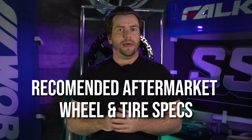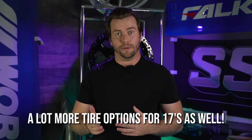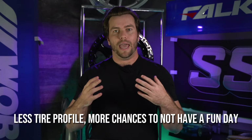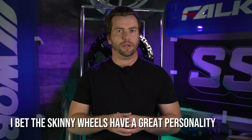So, the reason you're probably watching this video: the recommended aftermarket wheel and tire spec. These trucks come with 17-inch wheels, and staying at 17 is probably the way to go. We recommend 17 or 18; you can go to a 20, but you're going to lose a lot of off-road capability. In terms of offset, you're going to want something around plus zero.